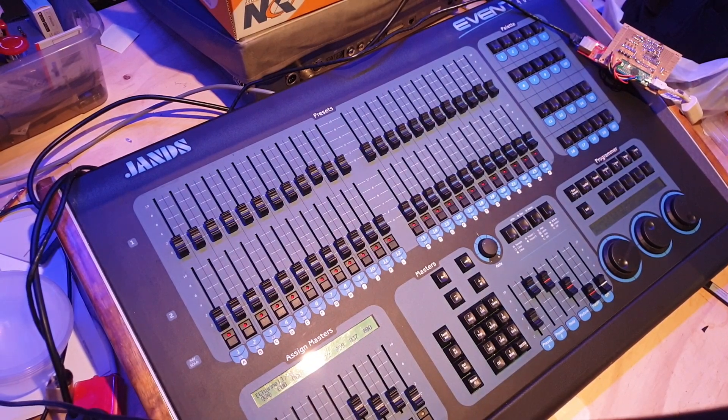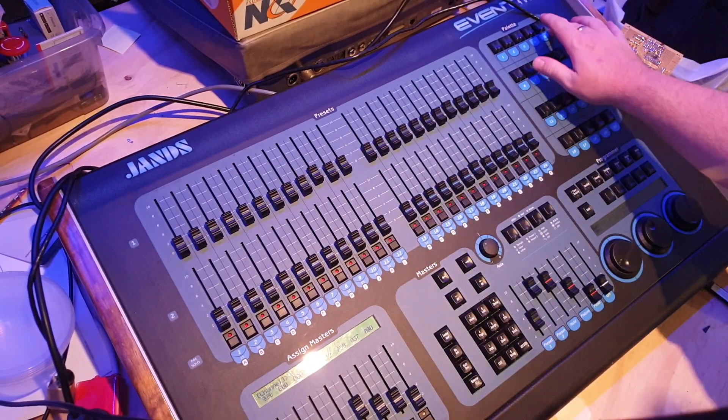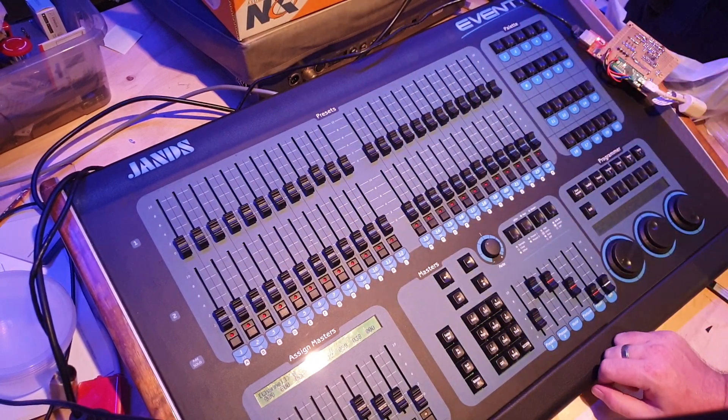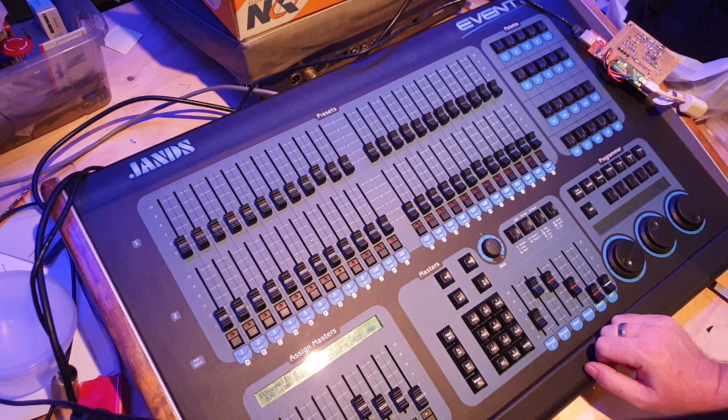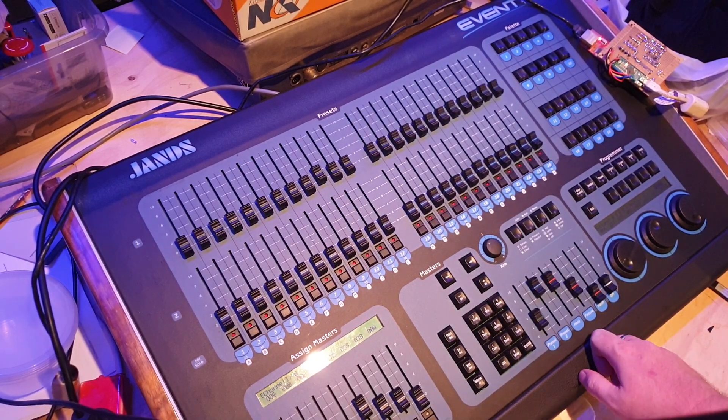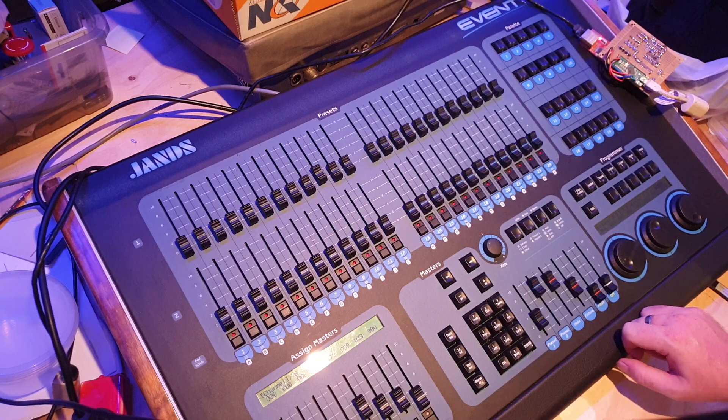G'day! Some of you might recognize this blaster — in the past it was a Jens Event 408, an old school console from the 90s and early 2000s. You would have seen this kicking around especially in Australia, but they definitely made it overseas as well.